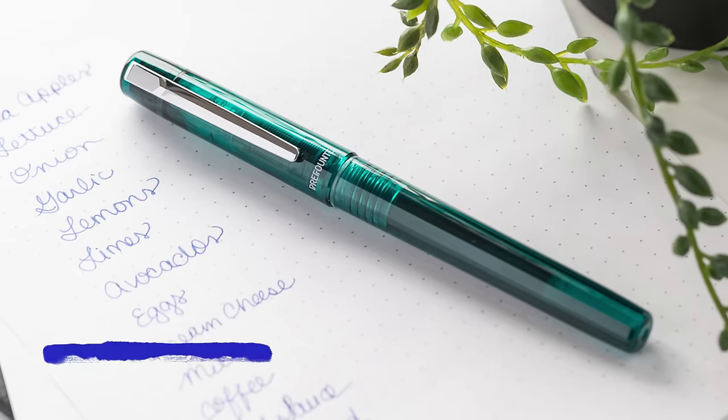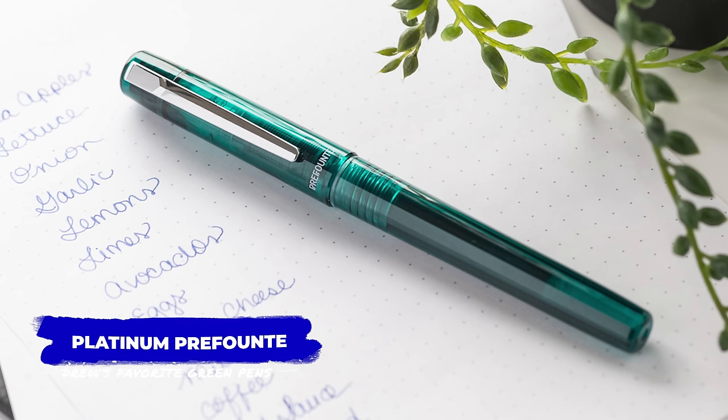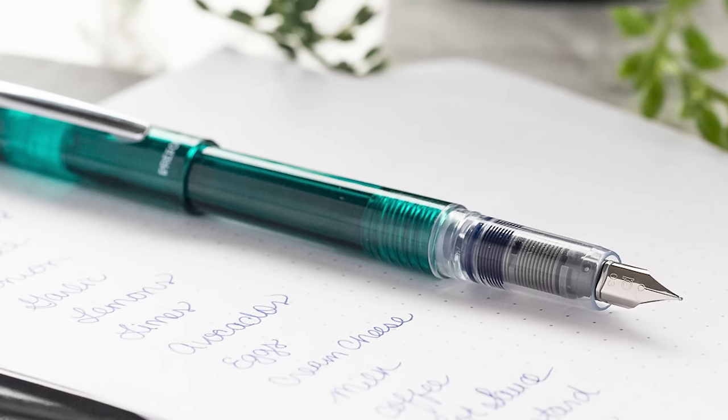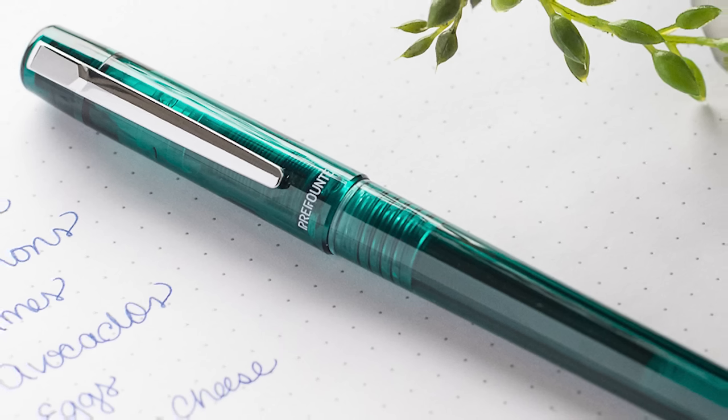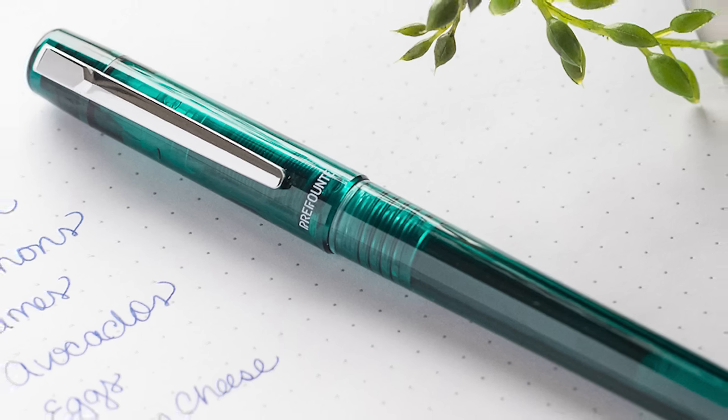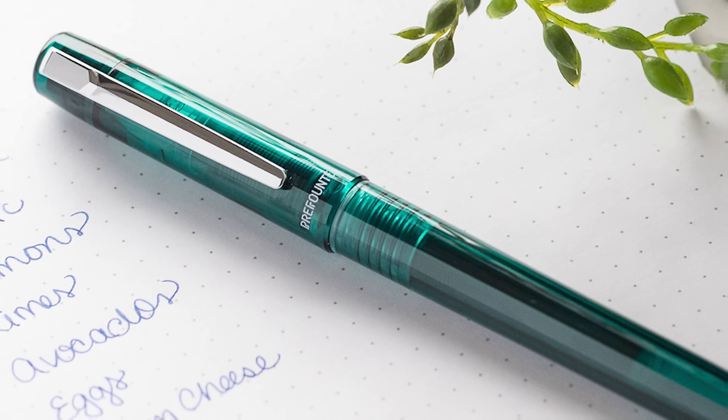But what if you want green and easily affordable? You need the Dark Emerald Platinum Preppy. I was fairly certain that the Dark Emerald was the best-selling color of the Preppy — turns out, no, it was the Night Blue. I was genuinely shocked because this green is so good. Anyway, it should be the most popular. This pen is a great choice for a budget-friendly green pen, coming in at just $11 at present. The Preppy, like most Platinum pens, is equipped with a spring-loaded inner cap that creates an airtight seal around your nib, keeping it ready to write whenever you summon it.